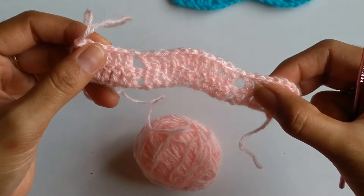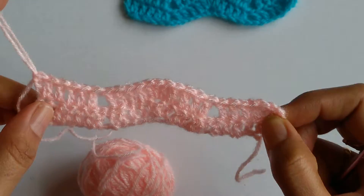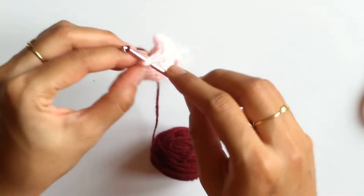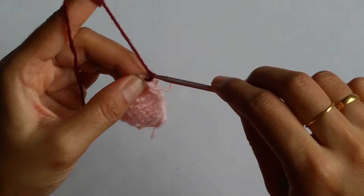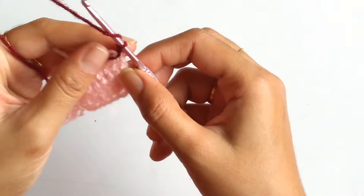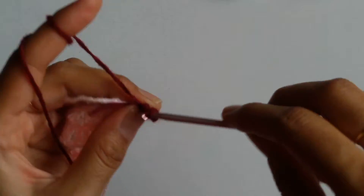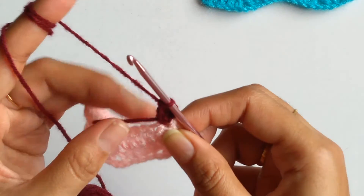From here on, you have to repeat row 2 either with the same color or, if you are changing colors, you need to change the color but the sequence remains the same. So I will just cut off my yarn and join my new yarn into the same place where I cut. I need to chain 2. Now into the same place — that is the last double crochet of the previous row — I need to work 2 more double crochets. The sequence is the same as I did in my second row. I need to just keep this tail under my stitch so that it gets hidden.